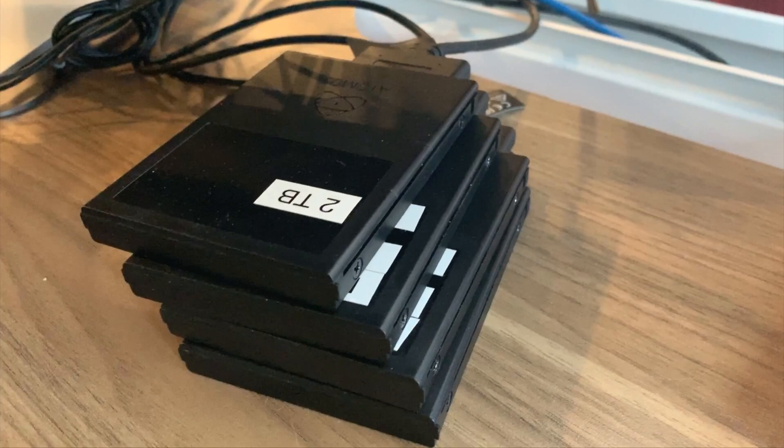Currently our workflow is we work off of portable SSDs that are plugged into our Macs via USB-C or USB-3. We work locally and then we back the stuff up and archive it to a Synology on the network. Earlier this week with a client video shoot, we actually filled that Synology to the brim.